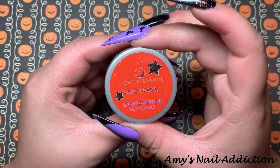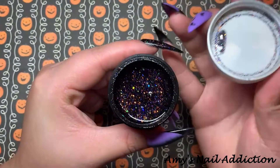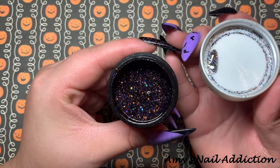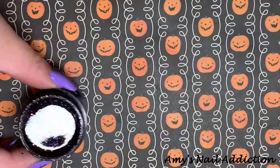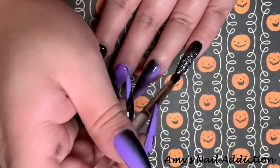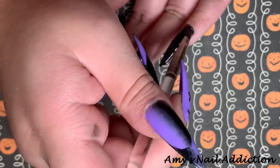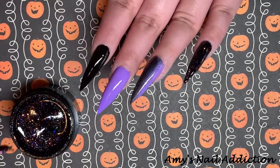Next, I'm going to go in with Light Elegance's Black Magic, which was one of their Halloween releases. It is a beautiful black glitter with lots of different Halloween colors in it — it's really pretty, I love this glitter. I'm going to paint this on top of my pointer and my pinky, since I did that black base first so I could go right in with the glitter on top.